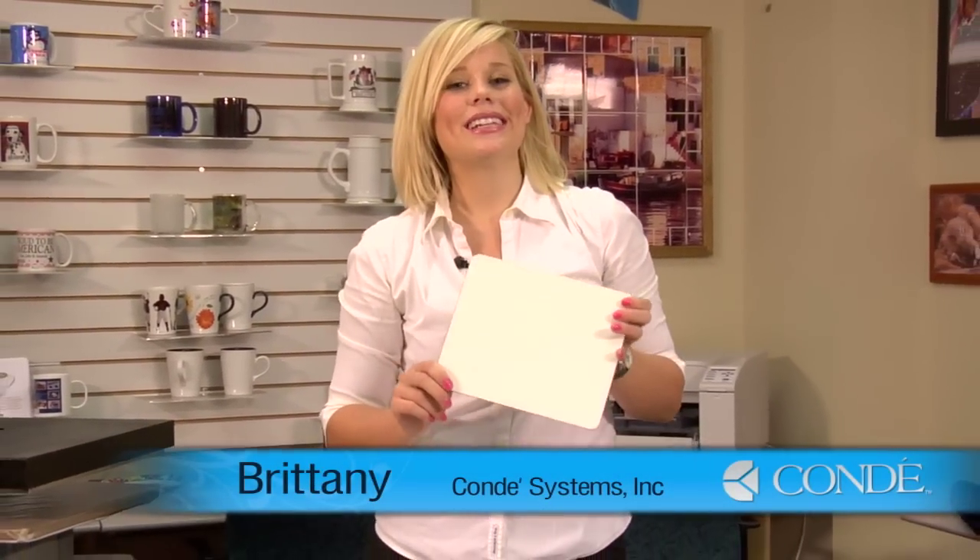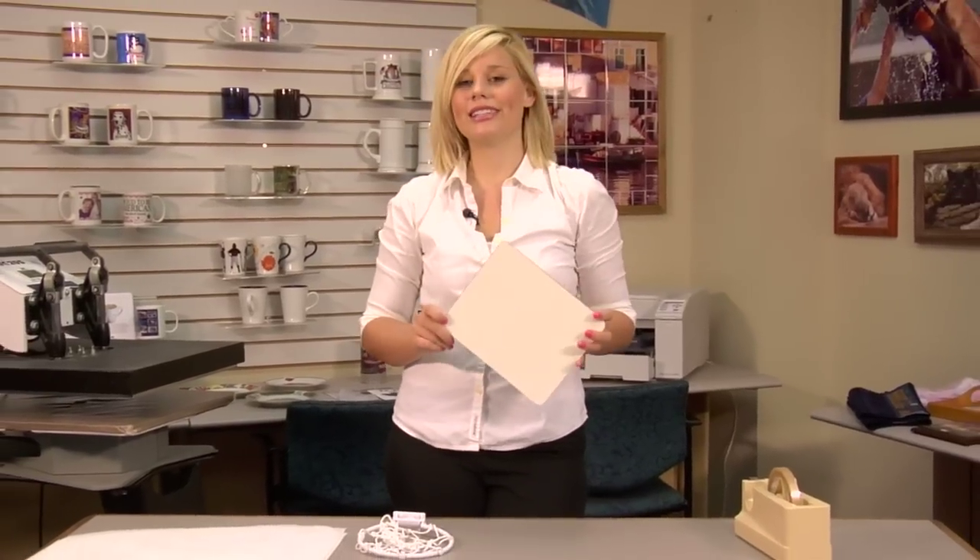Hi, I'm Brittany with Condi Systems, and today we're going to be making a mini basketball goal. First, let's go over the items you'll need today.